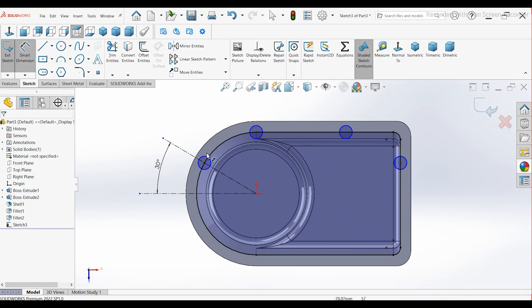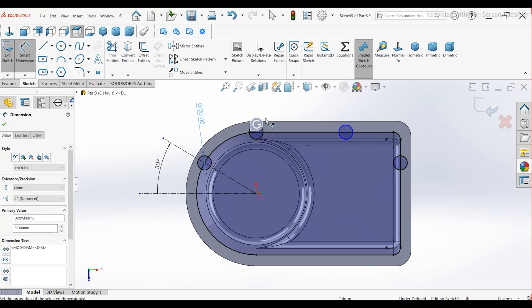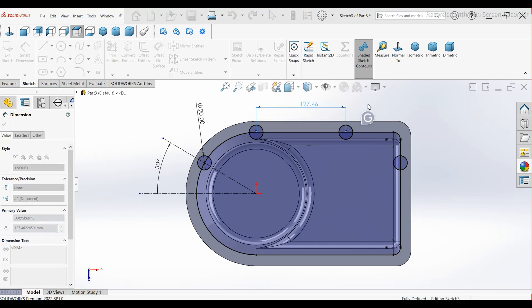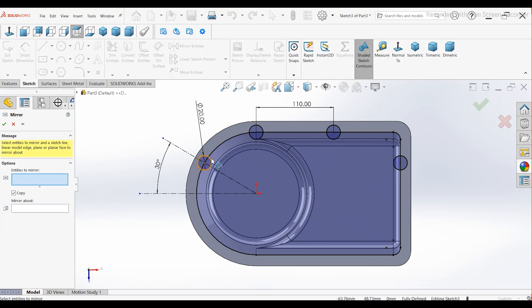Define Dimensions. Set the diameter of each circle to 20 mm. The distance between the centers of two adjacent circles is 110 mm. Select all circles and mirror them across the center line.